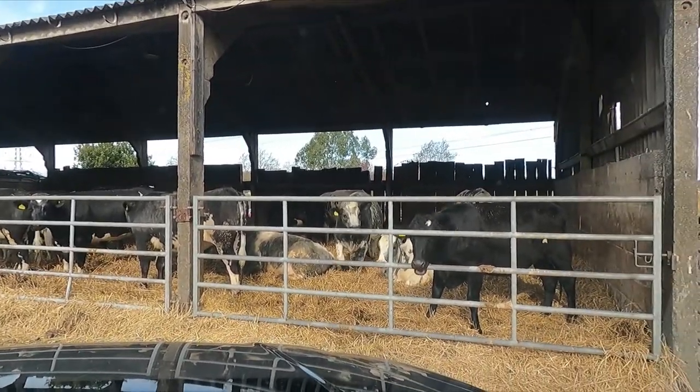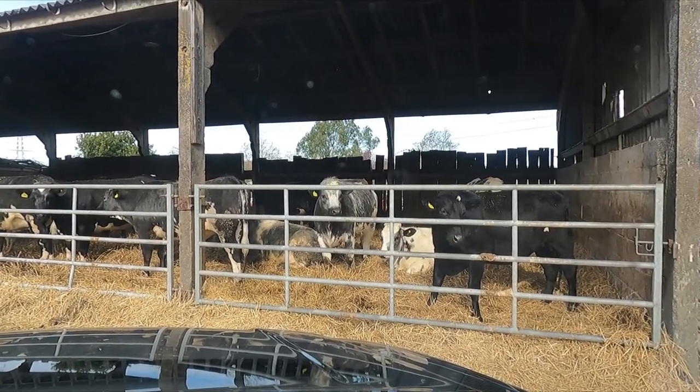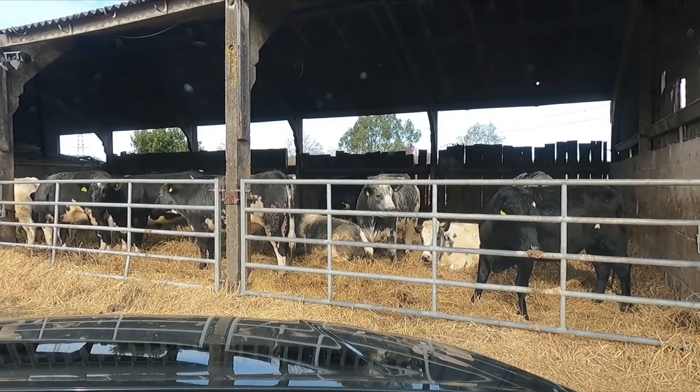So we've made up a pen in the straw shed down at the main farm, so we're gonna run them down there later on today.